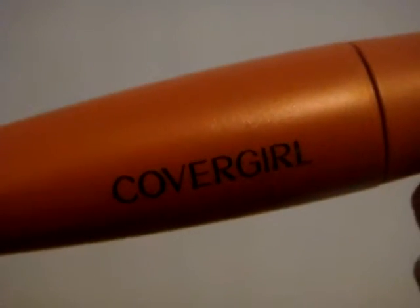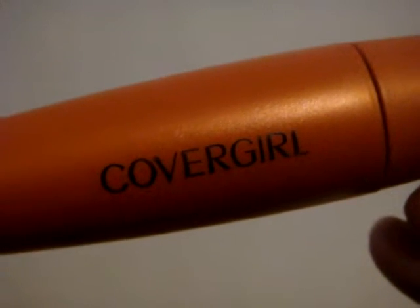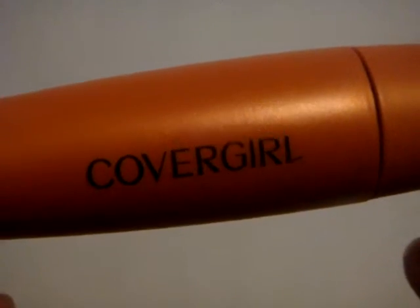I also like that just one coat is enough to make a difference — you can totally tell the difference. Another reason I would recommend this is that it's a very affordable mascara. You can find it in almost any store you would shop. I got this complimentary from Influenster for testing purposes, but all opinions are my own. I will include a link to the product page so you can see other information I may not have mentioned.